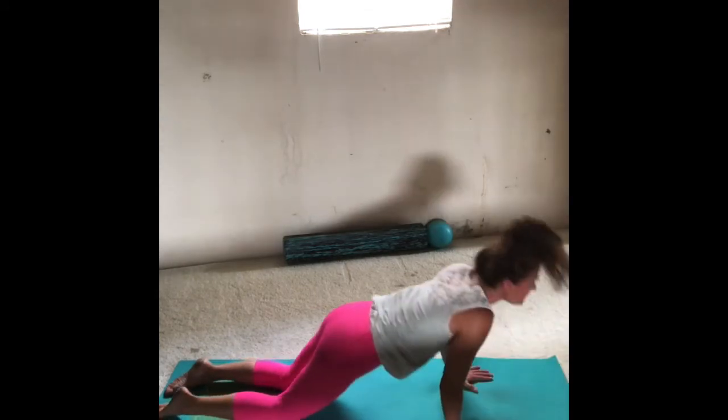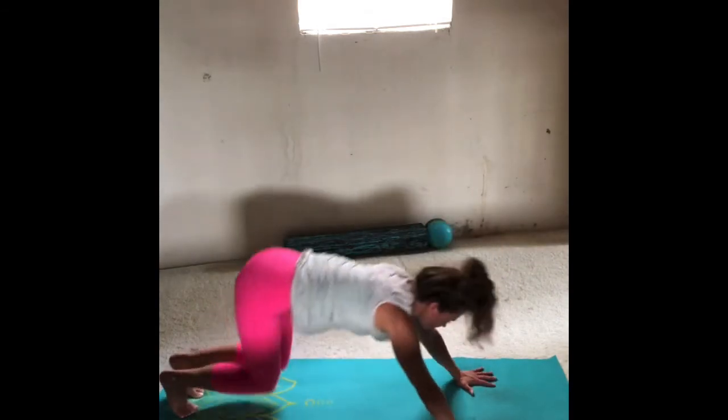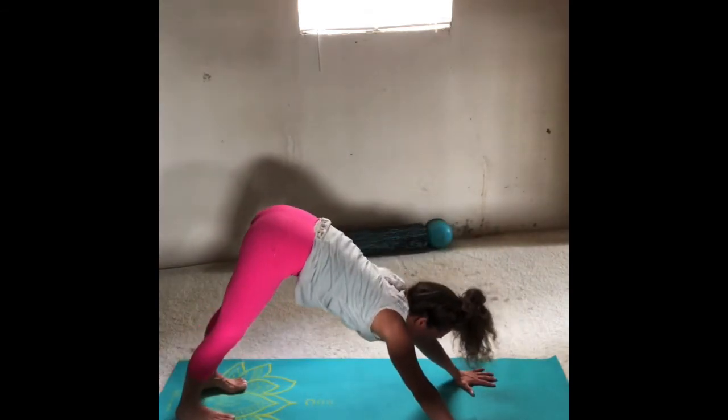Slowly bring the chin back to center. Bring your hands by your chest — shoulders back and down, elbows in tight. Inhale, press yourself up, curl the toes under, and find your downward-facing dog.